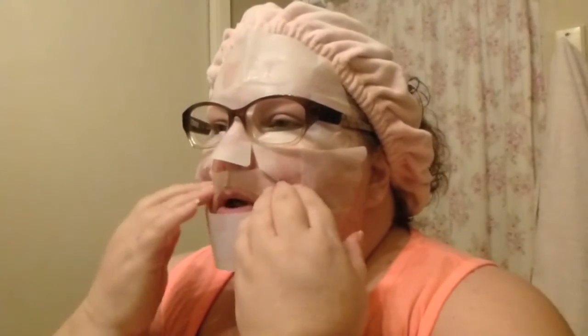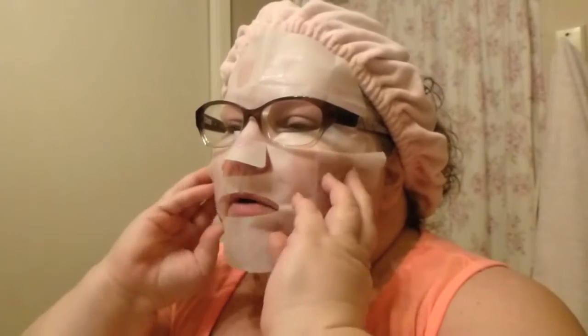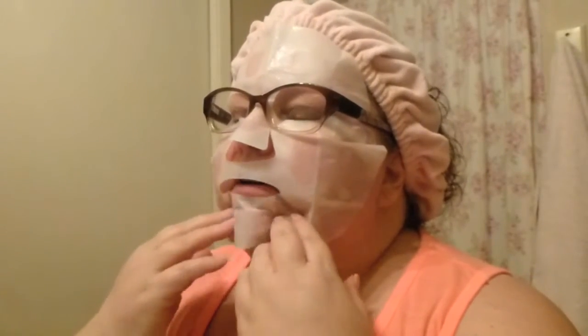Does anybody ever watch 'The Holiday'? Where the two people swap places - one's in England and one lives in LA and works for a movie company - and they swap places. The brother of the one in England puts a napkin mask on his face and his eyeglasses on it. That's exactly what I'm thinking of right here. Napkin face - I am napkin face.